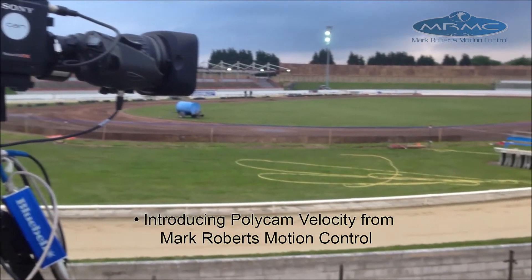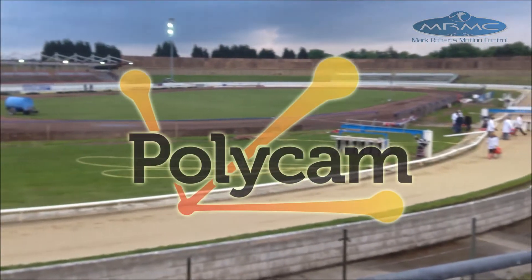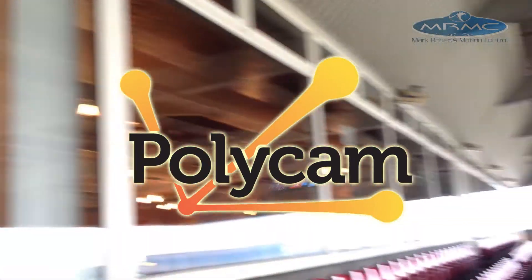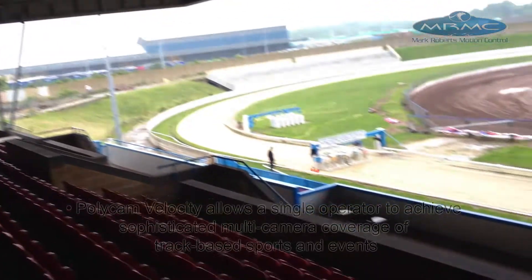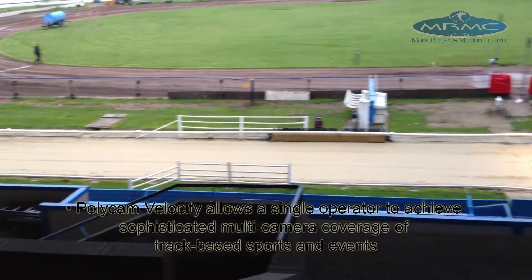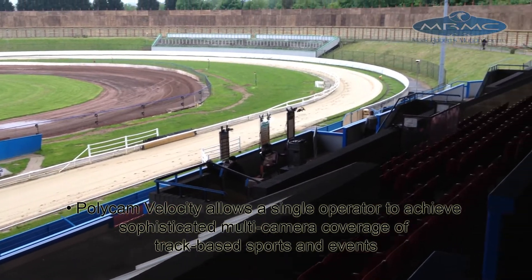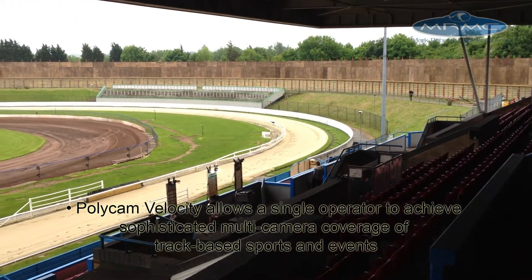Introducing Polycan Velocity from Mark Roberts Motion Control. Polycan Velocity allows a single operator to achieve sophisticated multi-camera coverage of track-based sports and events.